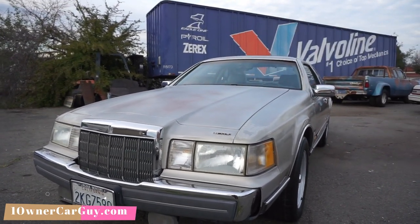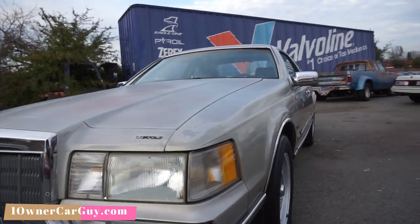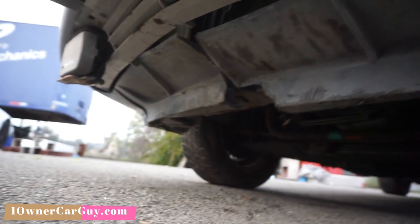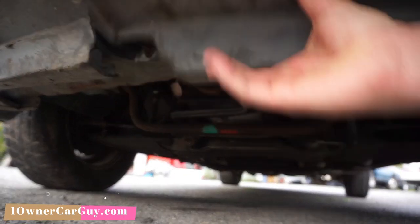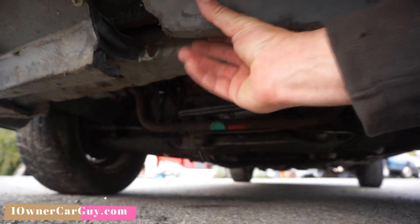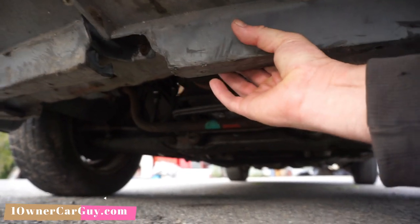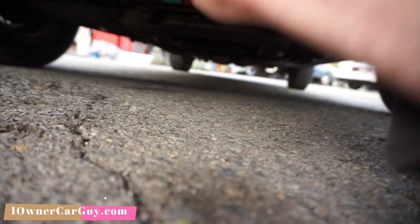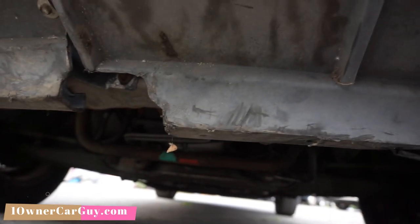Subscribe — hit the little bell button below to get notifications. This is the piece I talked about that was pulled out just a little bit. It needs to be pushed in, and you can see where it's just off a little bit there. There's a crack in that bottom piece. I had it just sitting in there — I didn't have it wired up or anything, and it's just hanging a little bit. The bolt is right there for it; I guess we just didn't take time to put that bolt on before we took pictures. Not very smart.